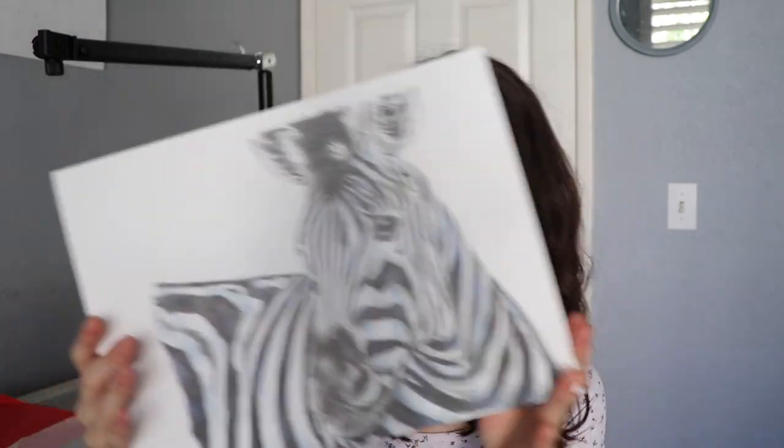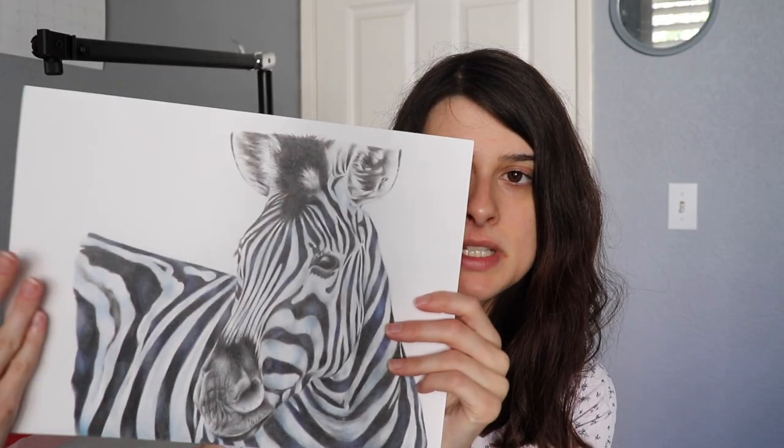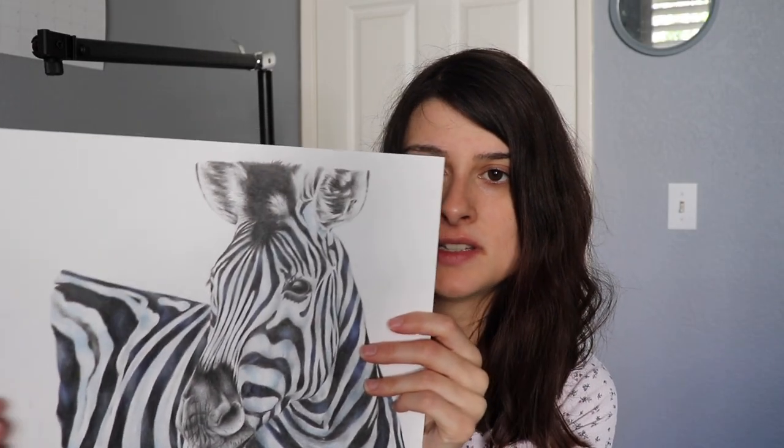If you guys can see without the reflection, but here's a zebra. Still trying to figure out if I want to maybe trim this — I think I'm going to trim this side. It looks kind of awkward right now, just a half zebra. Anyways, let's go ahead and jump straight to the desk view.